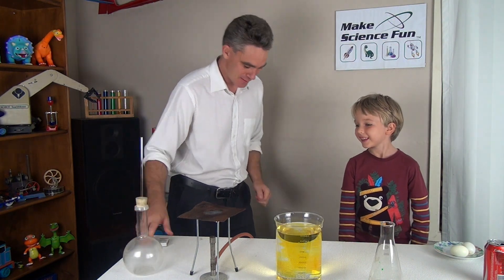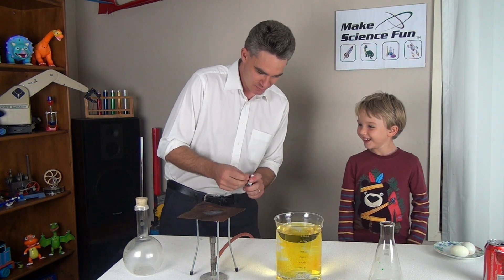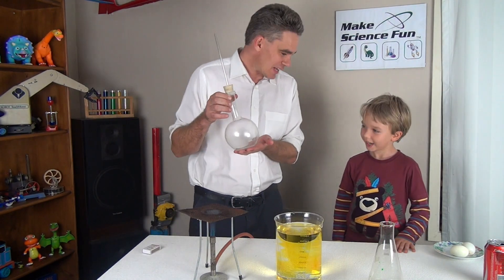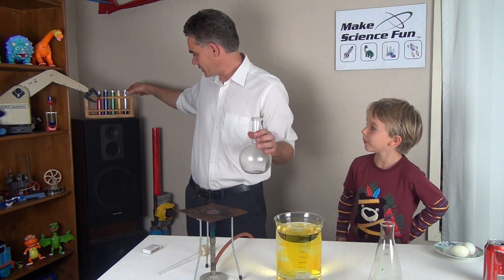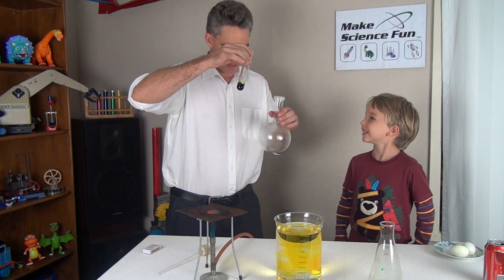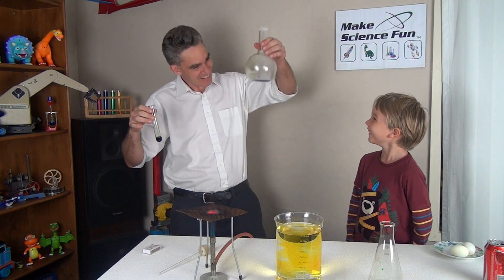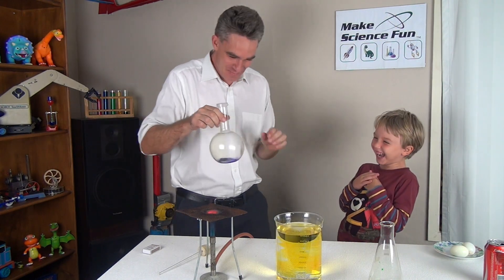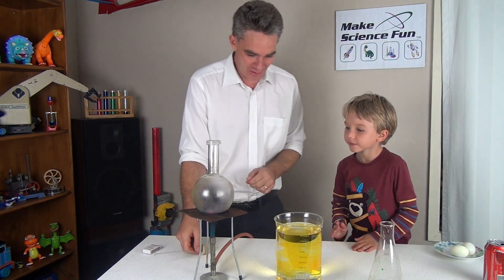Just turn on the gas, okay, and then I'll light a match. Now get the match going. This is a round bottom flask Sam, and I'm going to put in a little bit of liquid. That green liquid — I'm just going to pour a little bit into there. That was a good observation.